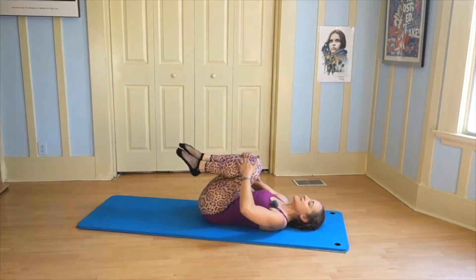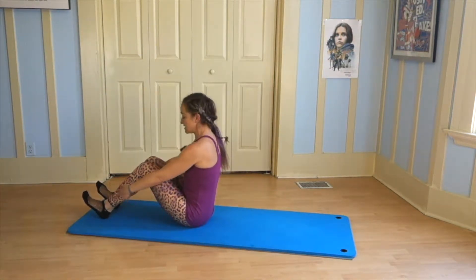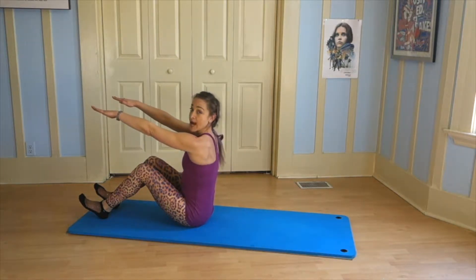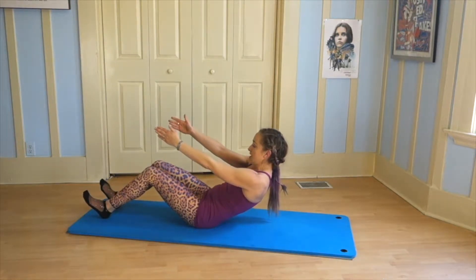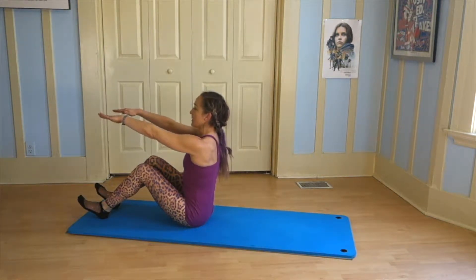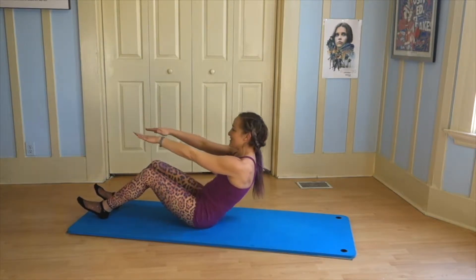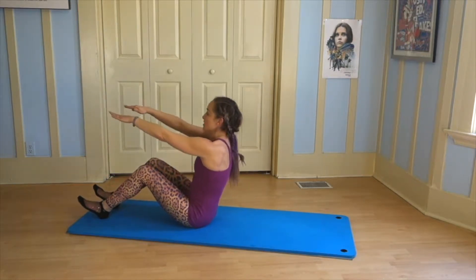I'm going to fold in for just a second and then sit right up. Press your feet down firmly into the mat, bend your knees — knees are about hip width distance apart. Lift up and raise your arms forward. You can always keep your hands on the legs to modify. We're going to roll down and then roll up and sit tall. Shoulders back onto the spine, away from the ears. Draw the belly in, lengthen the spine, exhale down one vertebra at a time. Heels stay pressing into the mat. Inhale and lengthen.